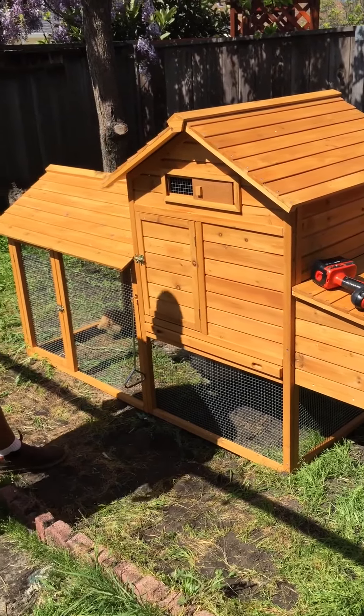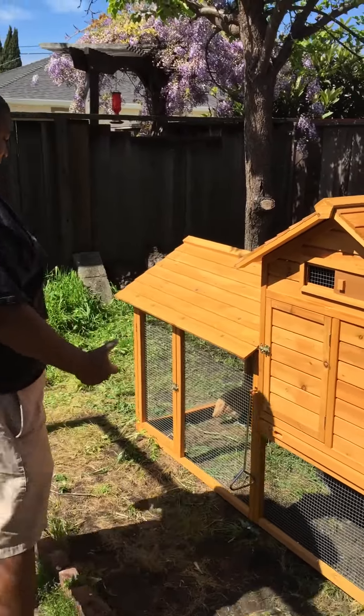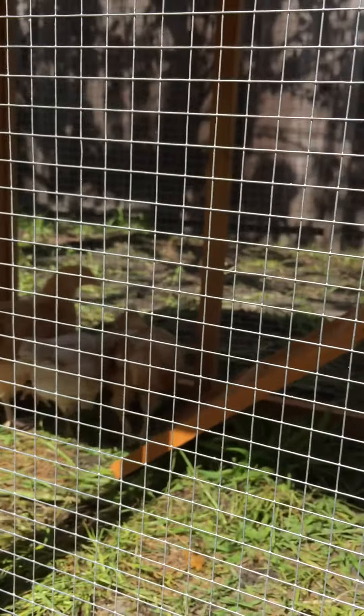This is our chicken coop — this is the first day we got it all up, it's totally done. I'm super happy with the way it looks visually, it's doing it for us. This is the first time we actually have our chicks in here. We have all five of our chicks chilling out in here, just kind of checking out their little environment and seeing where things are at.